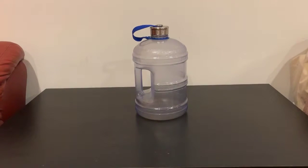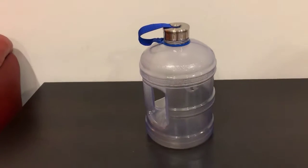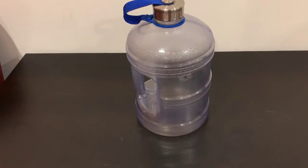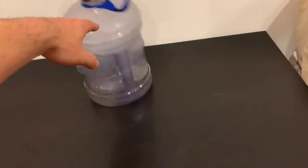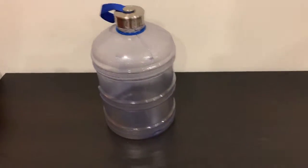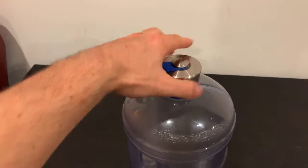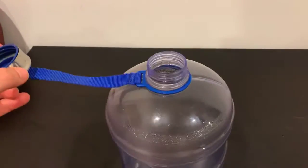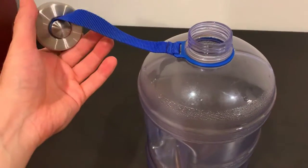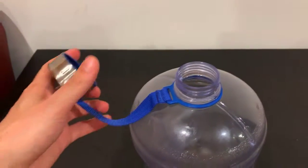If you're in the market for a water bottle, I highly recommend this one that I got on Amazon. First of all, it's quite a statement — looks pretty cool, it's very sturdy, it's plastic, and it has this cool lid that's quite sturdy, connected with this blue strip. It doesn't look like you can take it off.